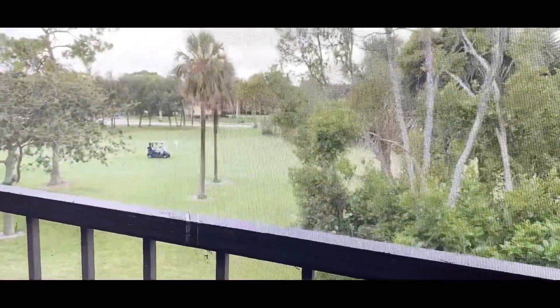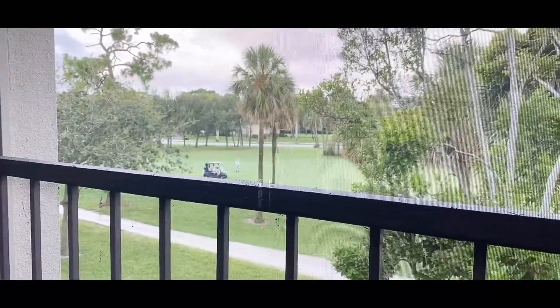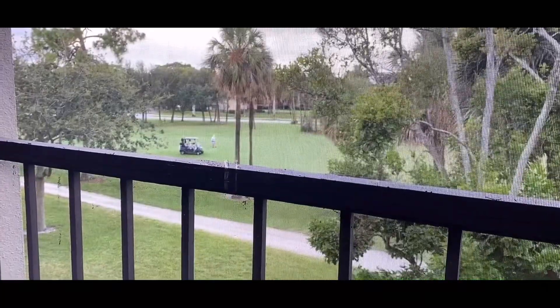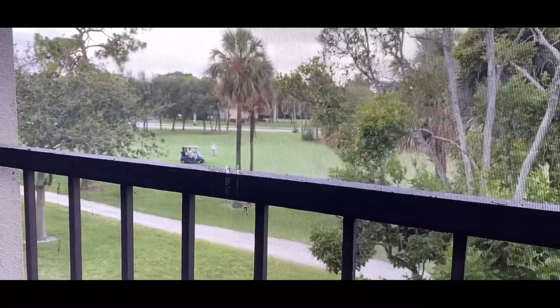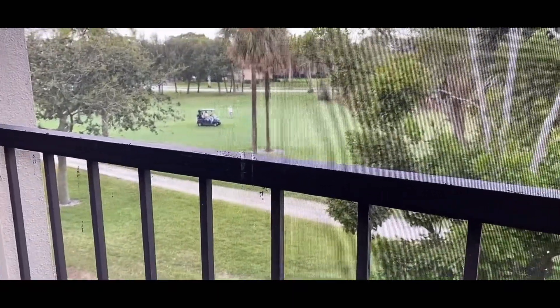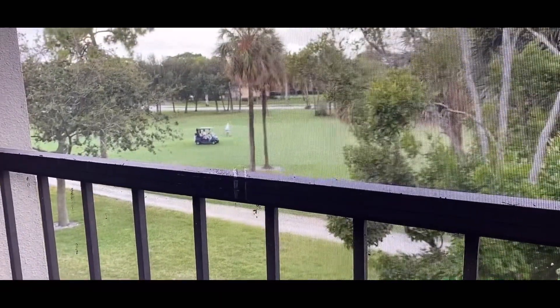As you can see, we have already got a golf cart here. The golf cart helps to go from one ground to another. Because when you hit the ball, it can reach very far, so you use the golf cart to get there.